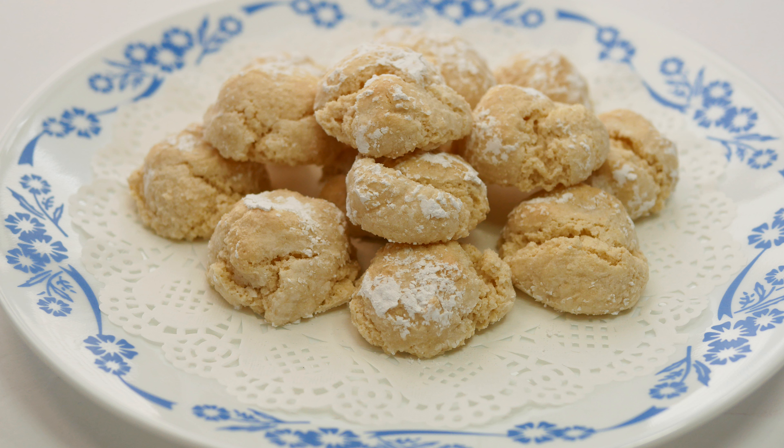I hope you're able to try this cookie out — we have really enjoyed it and they are so simple. Thank you so much for watching, and y'all have a beautiful day!